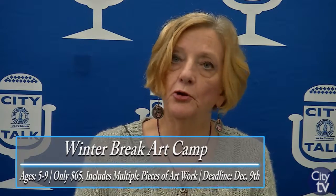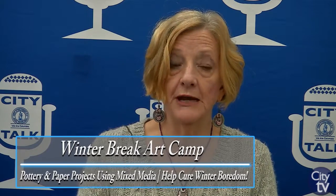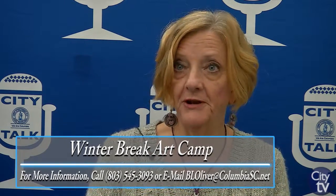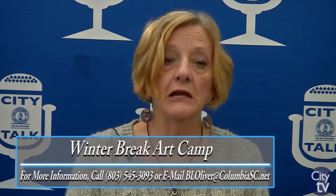Especially the younger group, the five to nine — they're high energy all the time. This will be a four-day intensive art camp from 9 a.m. to 12 p.m., and that gives parents time to relax, have that quiet cup of coffee, or perhaps those doughnuts they've been hiding from the kids, and allows the kids to have fun with other children and explore art in different mediums because we do pottery and painting.